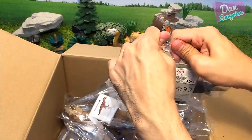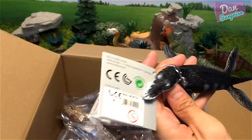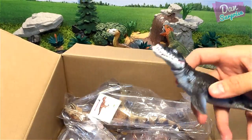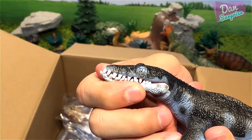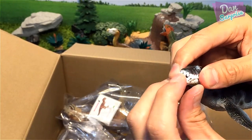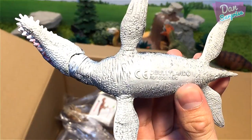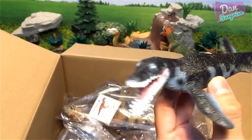Looks like we have a prehistoric marine reptile. This could be a Kronosaurus or a Liopleurodon — let me have a look at this tag. We have a prehistoric marine creature, and this will go into my section for all the prehistoric marine reptiles and sea monsters. It has an articulated jaw, though slightly tight. The flippers are not articulated. At the bottom it says 'hand painted by Bullyland' — Liopleurodon, a prehistoric marine creature.